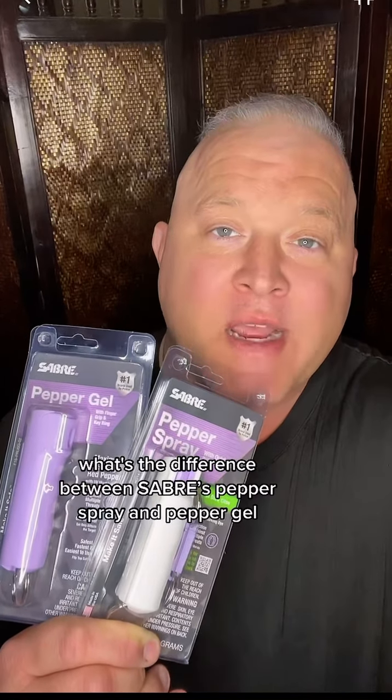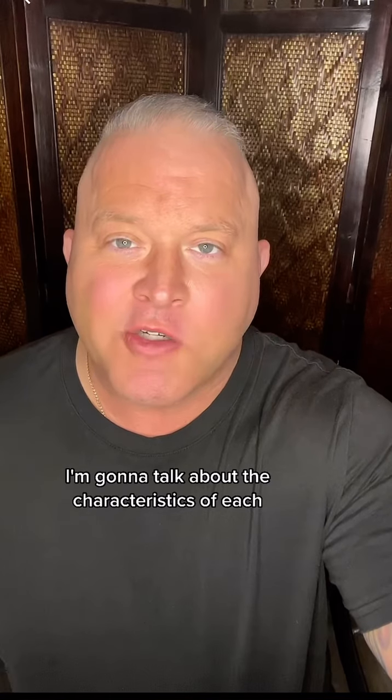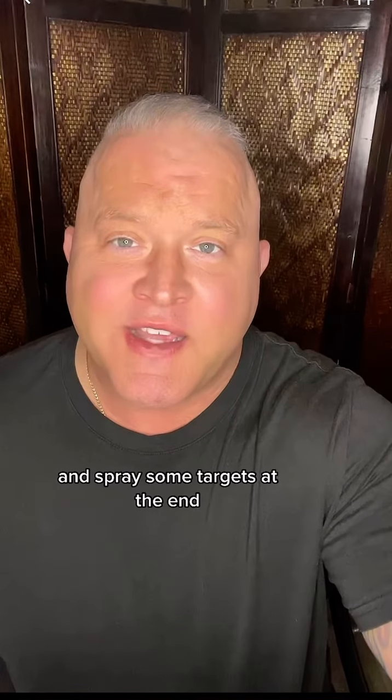I get asked a lot: what's the difference between Sabre's pepper spray and pepper gel? In this video, I'm going to talk about the characteristics of each and I'm going to spray some targets at the end.